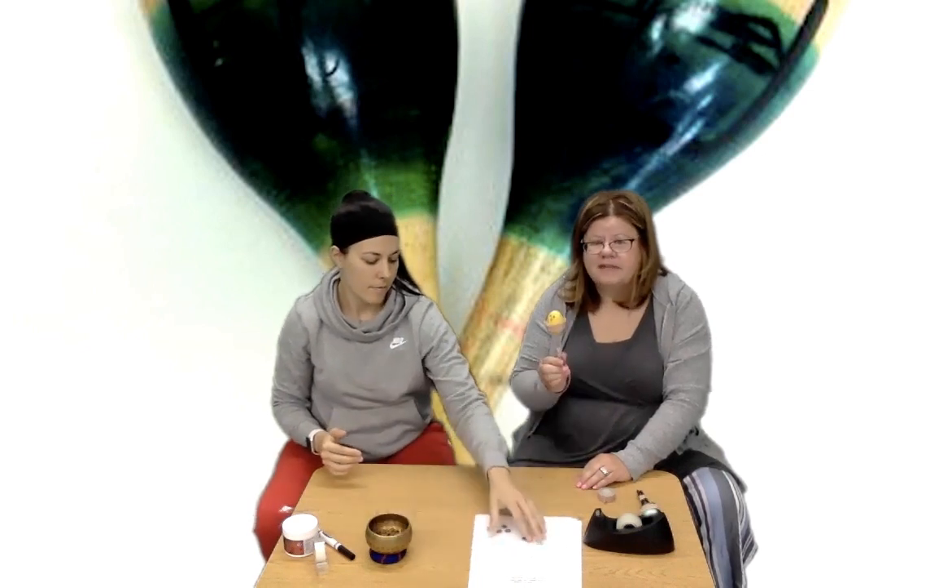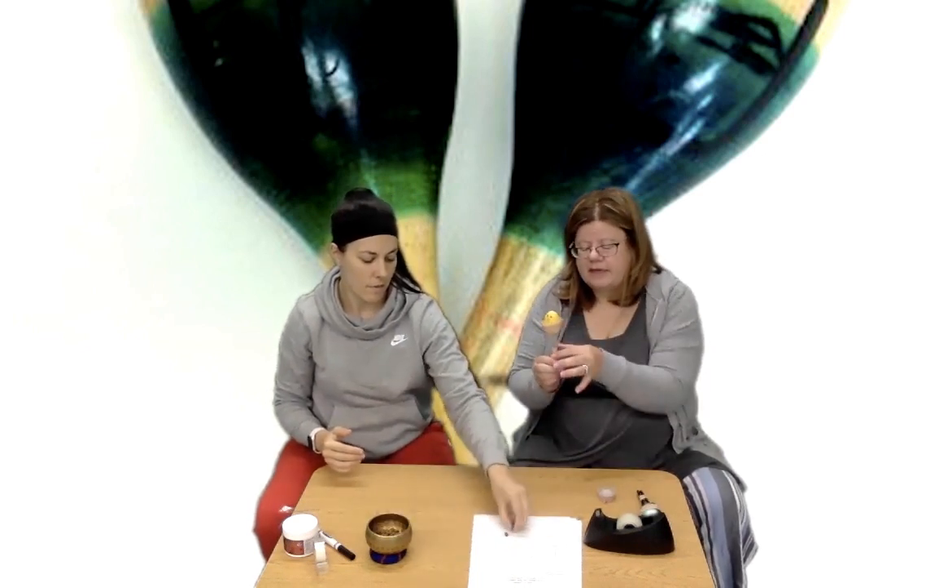So I taped it at the egg and I taped it at the handle. And now we have our maracas!